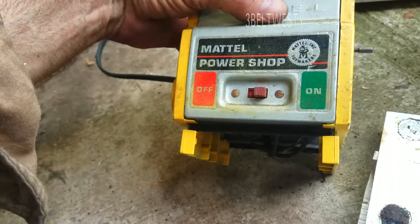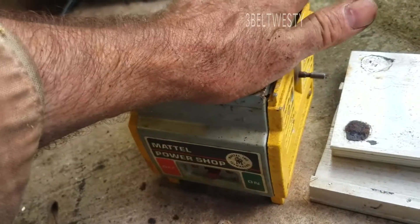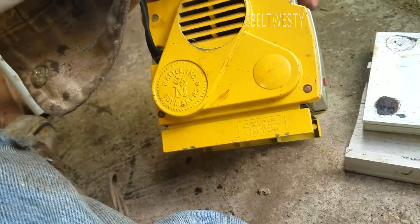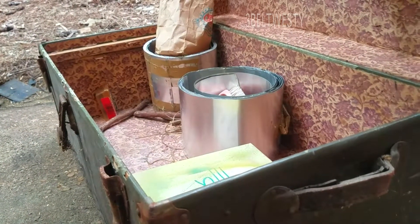There's Mattel. My hand's all dirty because I've been doing roofing. This was just some stuff that's in a chest by a barn I've got.